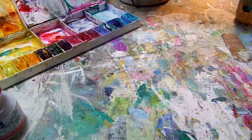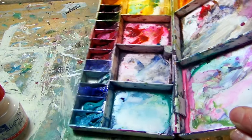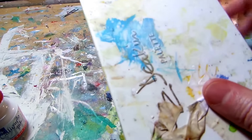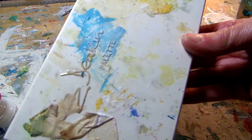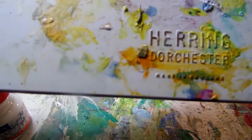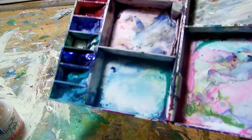The palette is a folding one which folds to close when you're not using it, so it keeps your tube paint moist. This one is a Herring Dorchester, and I squeeze my tubes directly into this.